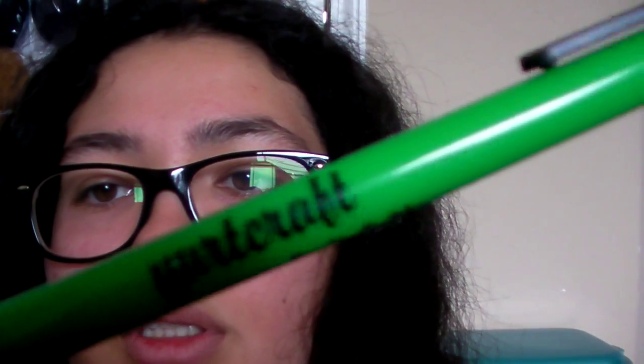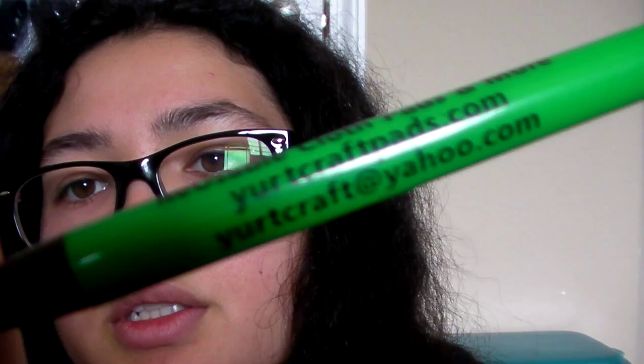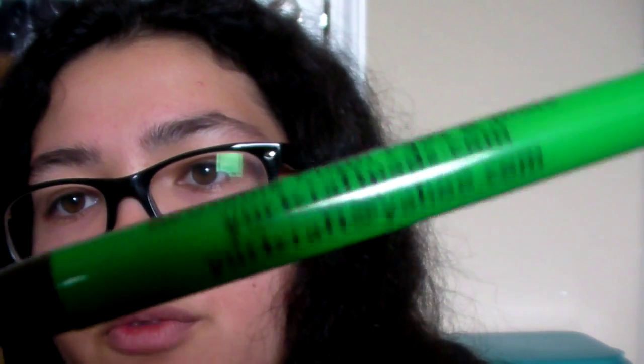There's a pen that says Yurt Craft on it. Let me open it up — it says Yurt Craft on it, and also all her business information.